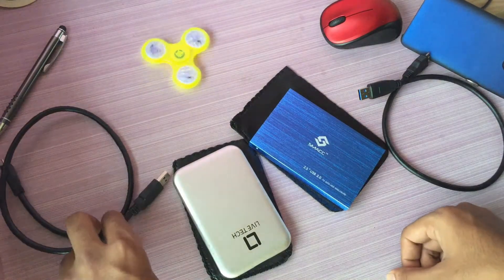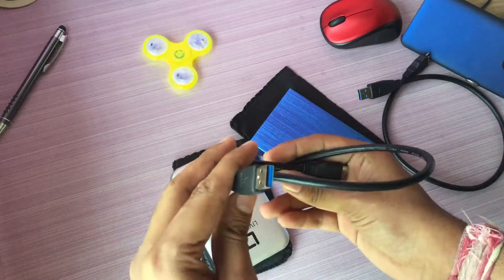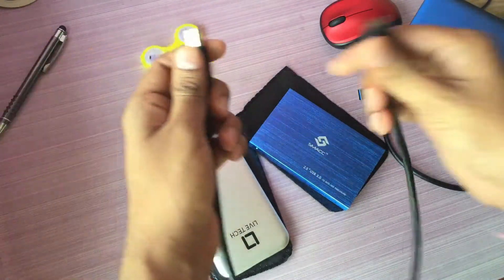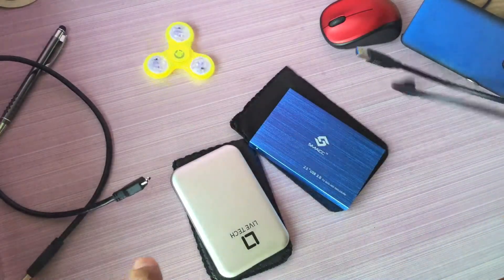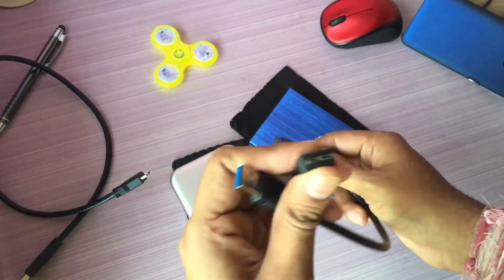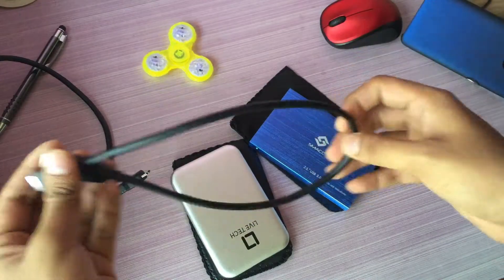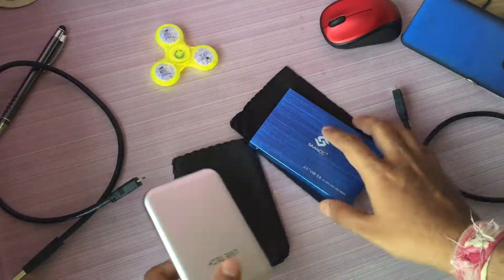This is the cable which comes with the Lifetech — USB 3 on one end and USB 3.1 on the other, and the length is pretty long. This is the cable which comes with the Smack or Terabyte one — also USB 3 to USB 3.1, but the cable is a little bit shorter than the Lifetech one.